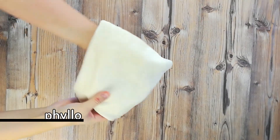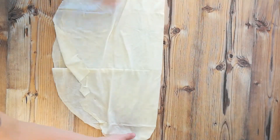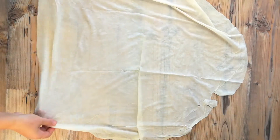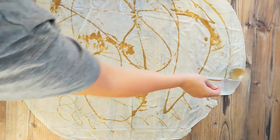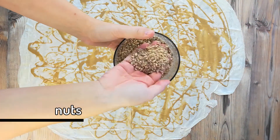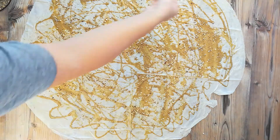First off you need one sheet of phyllo pastry — any shape goes, though the ones in Turkey are usually round. Open that on a big surface and spread your tahini pretty much everywhere. It doesn't need to be covered 100%. Then grab a few handfuls of nuts of your choice. I of course use hazelnuts — crush them and spread it all as well.